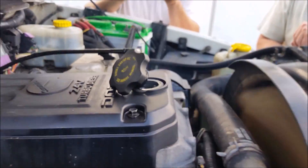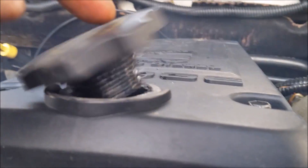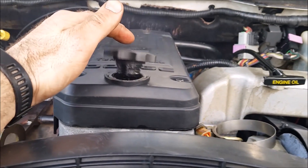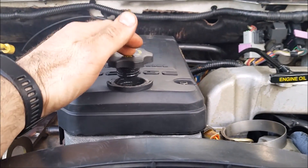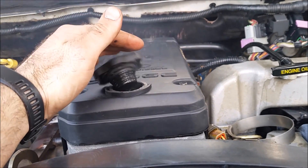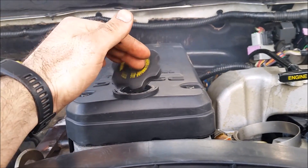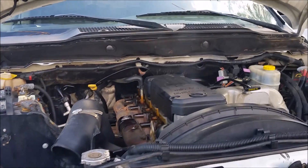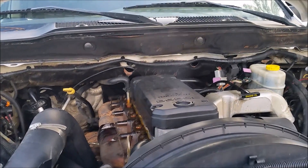There's a belt squeaking in there. The warmer it gets the more it won't stay on. All right guys, there it is — another little blow-by test for you on a common rail Cummins. Series blow-by.